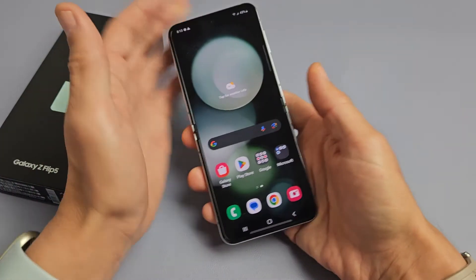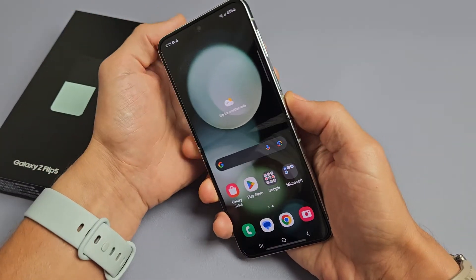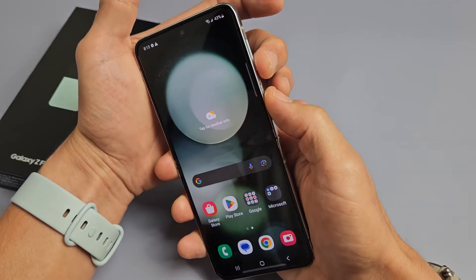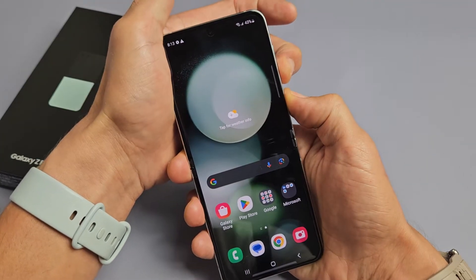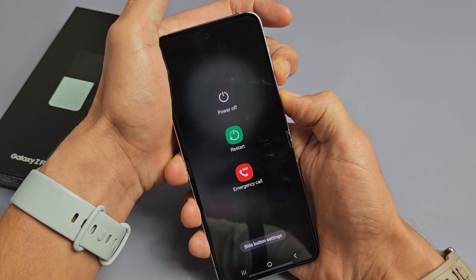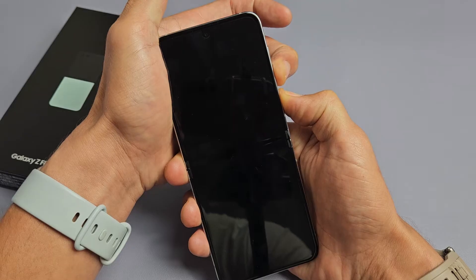So let's do it together. Pretend my screen here is frozen or unresponsive, and then we're going to do volume down and power button. Ready, set, go — press and hold both buttons and count to 15 seconds. Continue to hold. Don't worry about what's on my screen here. Continue to hold — volume down and power for 15 seconds.